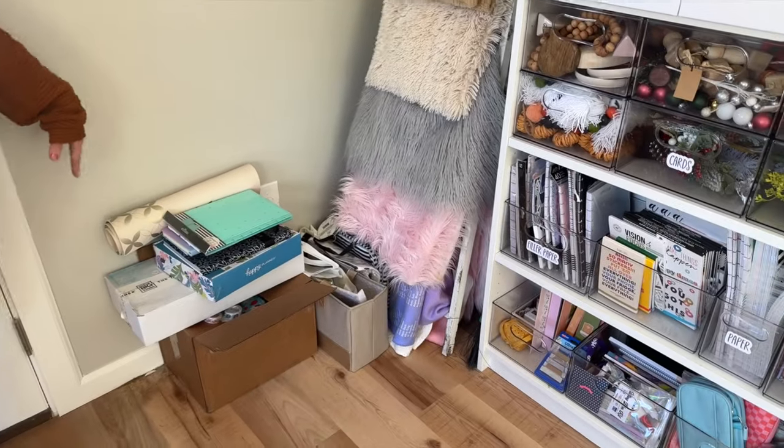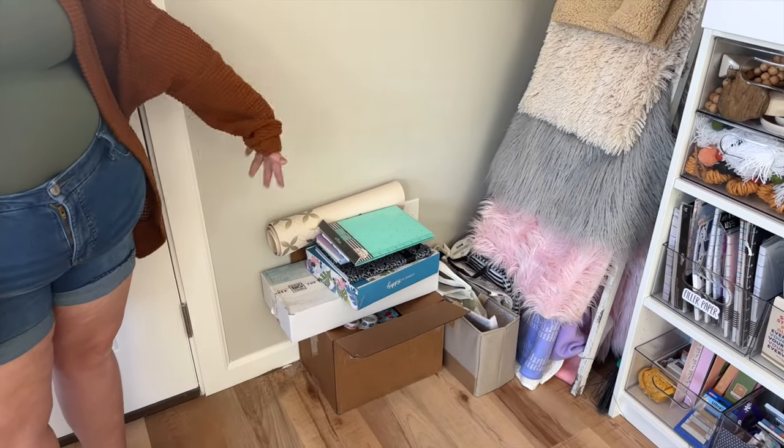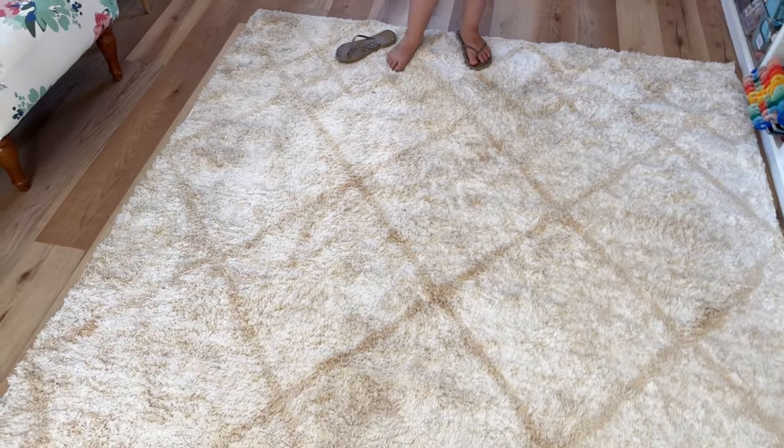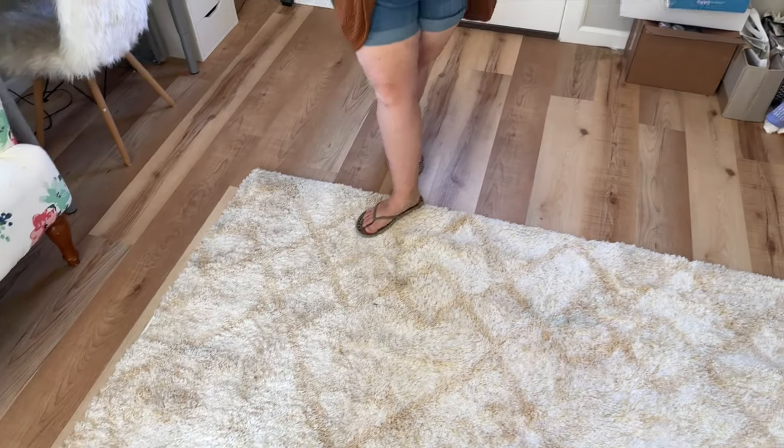Down here is some destash stuff that I need to go through and make bundles or figure out how to get rid of. In the middle of the floor we have a carpet — I wasn't sure how much I wanted a rug in my office but I'm obsessed with it now. I'm such a floor sitter and I love laying on the floor, so if I'm not designing in my flower chair I'm typically designing on the floor. I found this rug at HomeGoods — it had a little blue stain on it, Mike took the shampooer to it, and I got about 20% off.